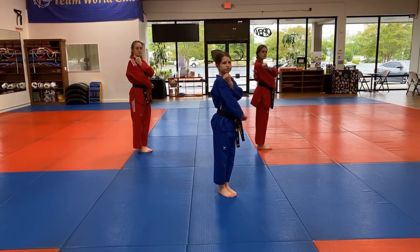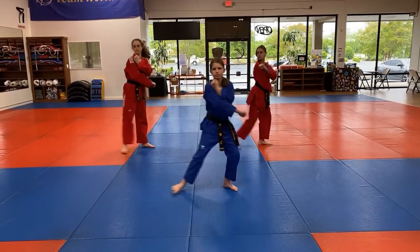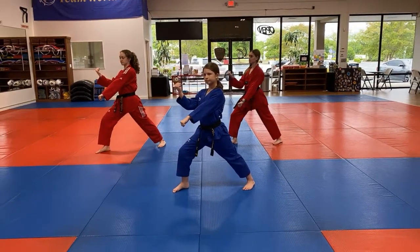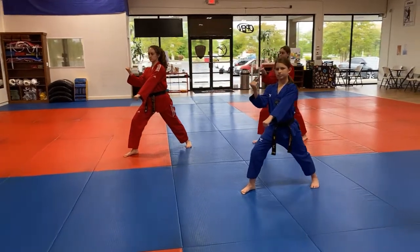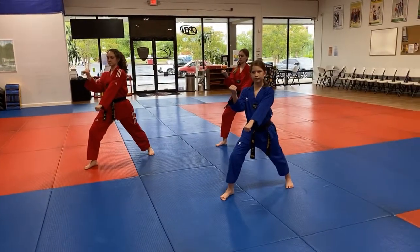One. All right, setting up. Two. Good. So we turn our right foot, forward stance at an angle. We're doing a scissor block. You can see our left hand is doing the down block, right hand is doing the body block.